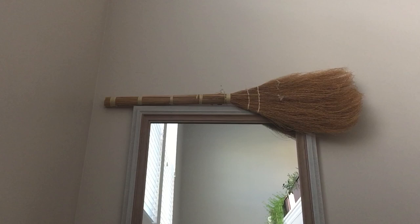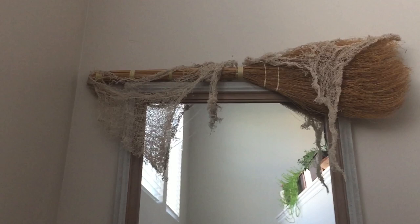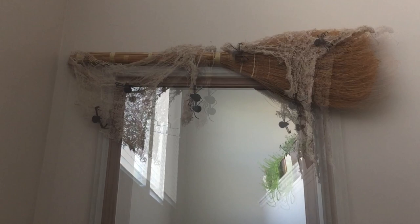So what I'm going to do is drape some of this cloth on there. Doesn't that look cool? You want to stretch it out so it looks old. If you're using webbing, same thing. Then add your spiders and moth spiders.